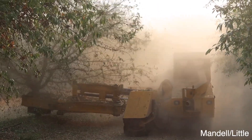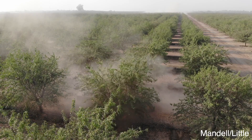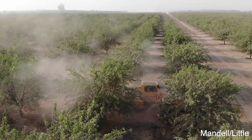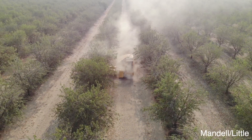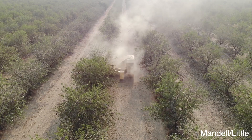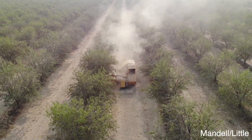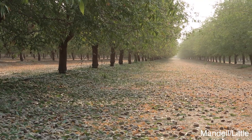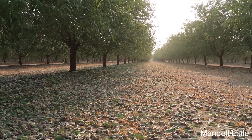You can really tell how much the trees appreciate having all these nuts taken off of them — after they get shaken you can see the branches raising right up after all the weight has been removed. The shaker has a sweeper up on the front to blow the nuts out of the way so it doesn't run over any of the ones that just shook off. Then after they're all done you have a whole bunch of almonds sitting on the ground.